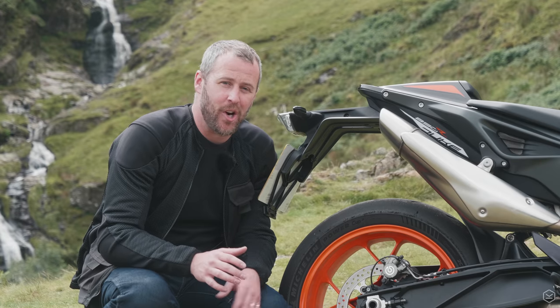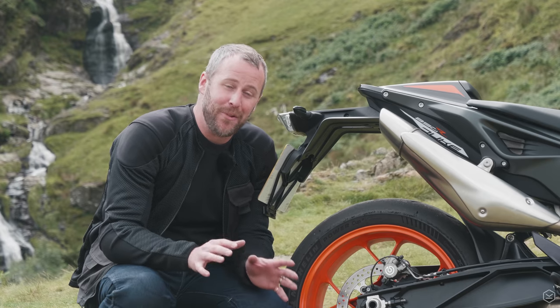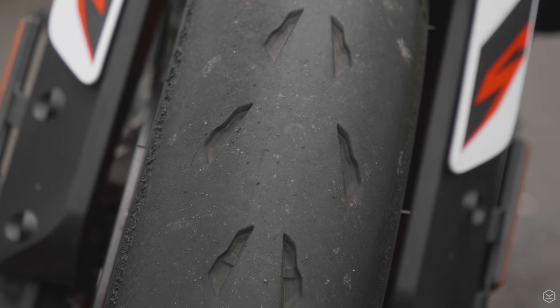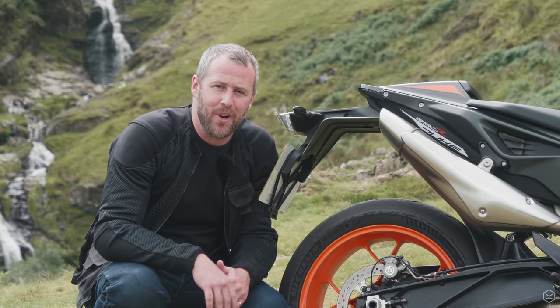The cherry on the top is these Michelin Power Cup 2 tyres. If you weren't already convinced of the intentions for this bike, they've put basically a couple of road-legal slicks on it. The levels of grip available as a standard fitment tyre are out of this world.